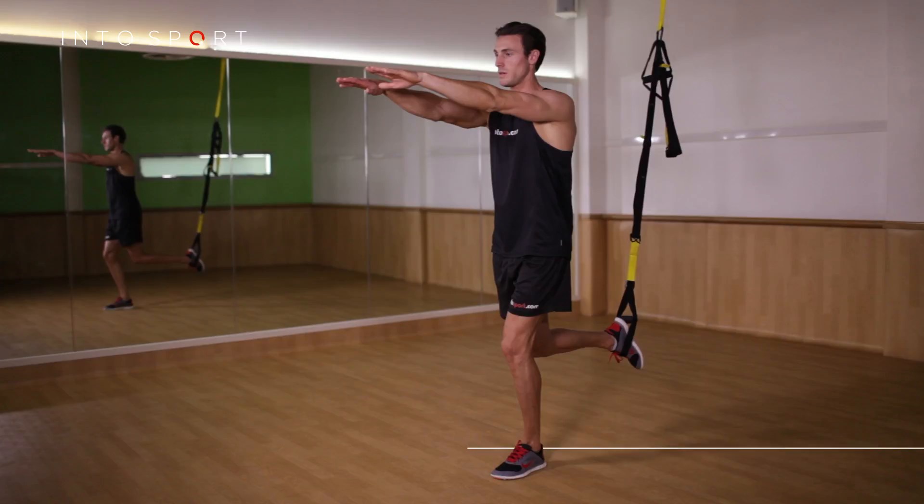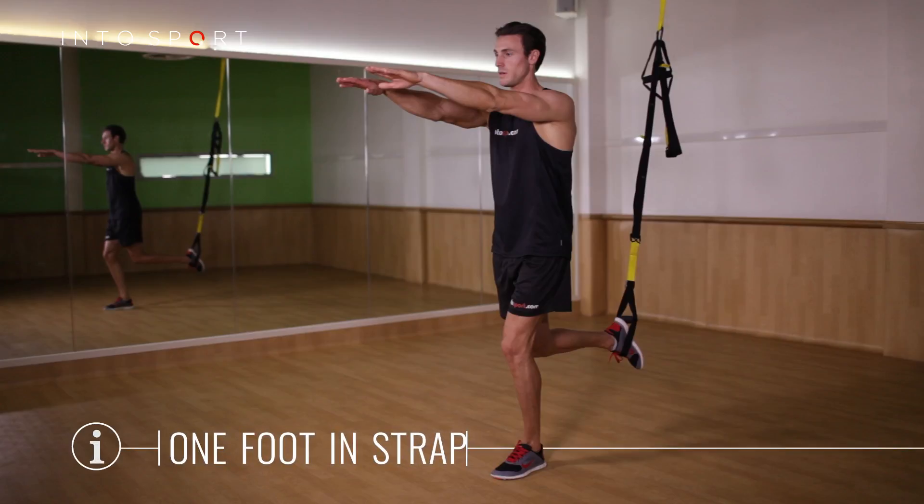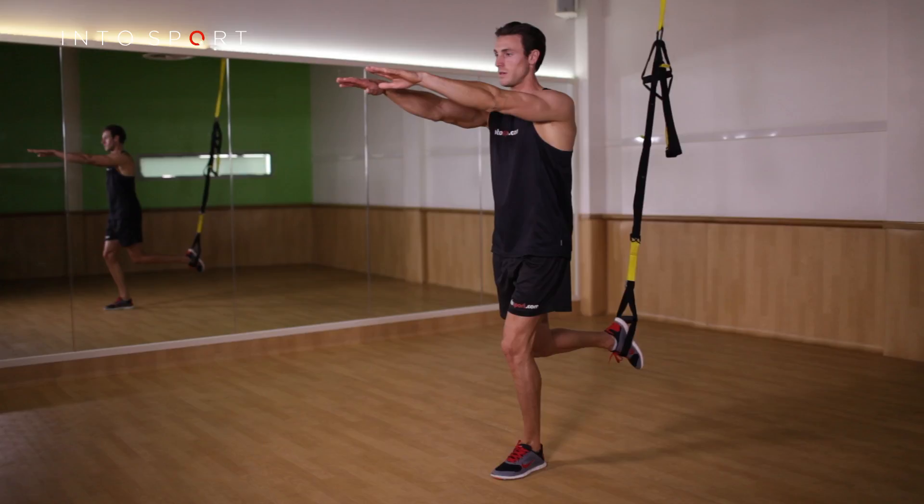Stand up straight and place one foot into the suspension strap. Then take a small jump forwards away from the anchor point. The foot in the suspension strap should now form a right angle.